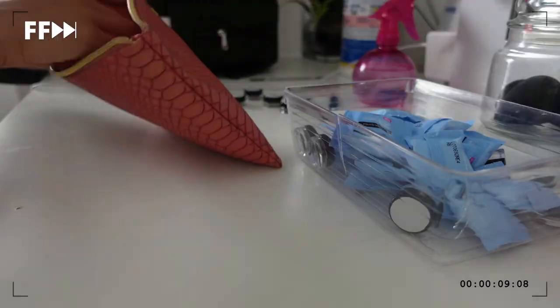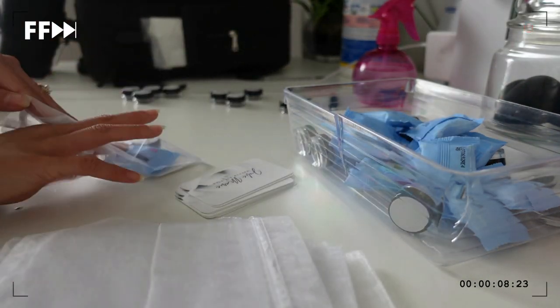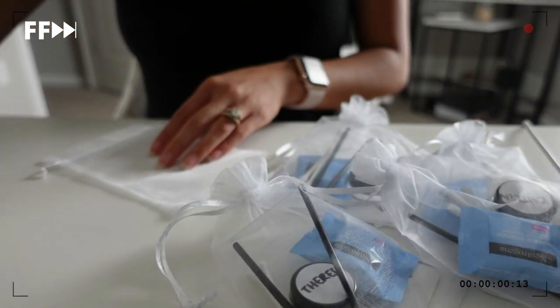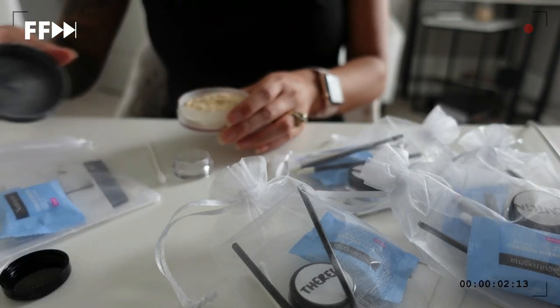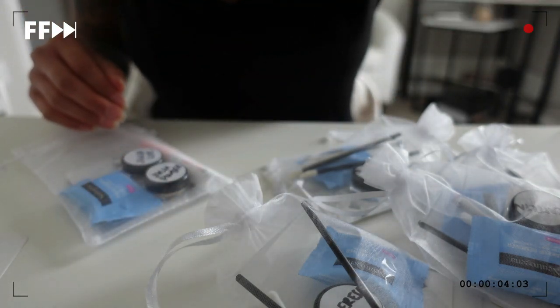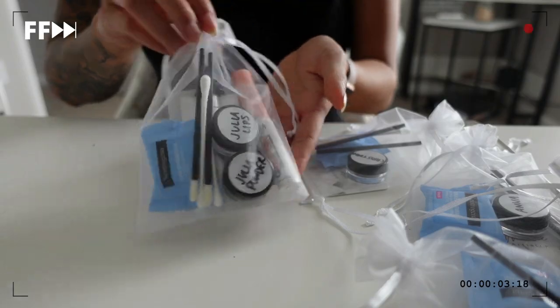Now I just have to prep the touch-up kits. I have nine people tomorrow — I'm doing five and my assistant is doing four, so I'm not doing the entire nine-person bridal party by myself. Usually whoever is the primary artist — the one who originally booked the bride — is the one who preps the touch-up kits, so since I'm the primary artist I'm doing all nine. I packed a few extras just in case anyone wants to be added on at the last minute, because that sometimes happens. I'm pretty much chilling for the rest of the night, so I'll talk to you guys tomorrow morning.